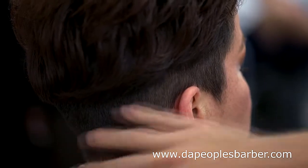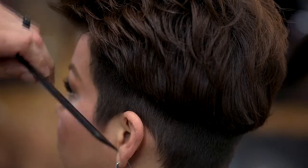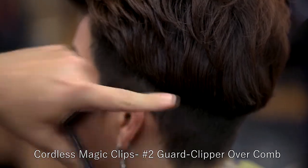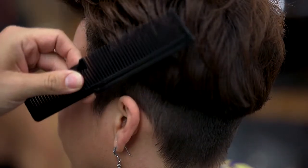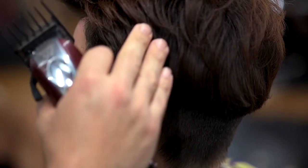Now that we've got our guide all the way around, our next step is going to be blending this longer hair into the number two down here. Using my Wahl comb, still with my cordless Magic Clips and number two guard on, I'm going to clipper-over-comb this area, making sure my comb is at a 90-degree angle — never parallel to the ground. If the comb is parallel to the ground, you end up making lines parallel to the ground. We want the lines at an angle from shorter to longer, which will help with the blend.